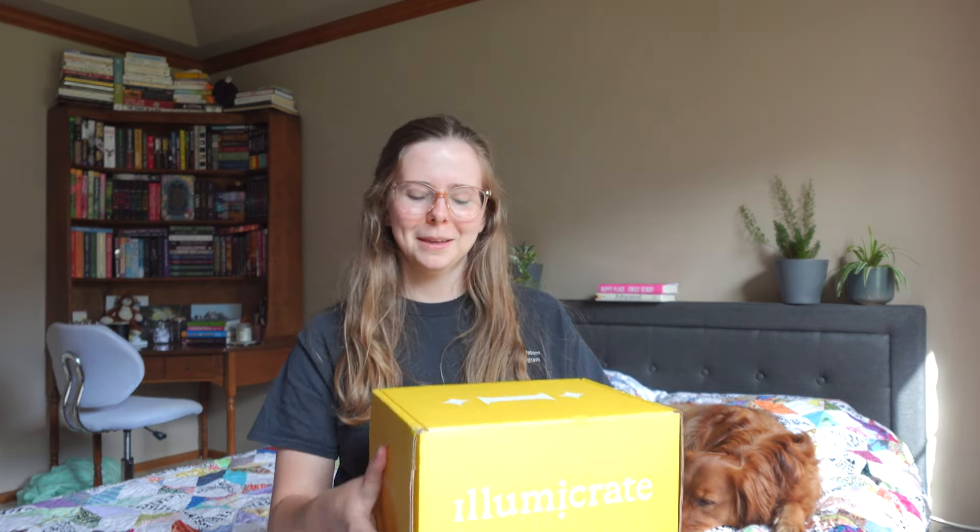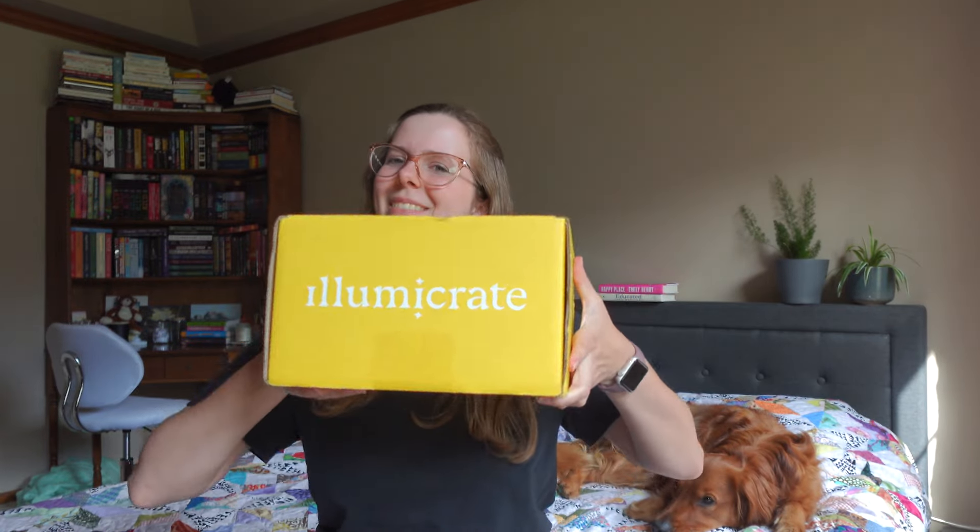My next Illumicrate box finally arrived. I'm honestly not completely sure if this is the May or June Illumicrate because the May box was extremely delayed due to them changing the book. I'm pretty sure this is June and the May one's gonna come in like July, but let's go ahead and open it.